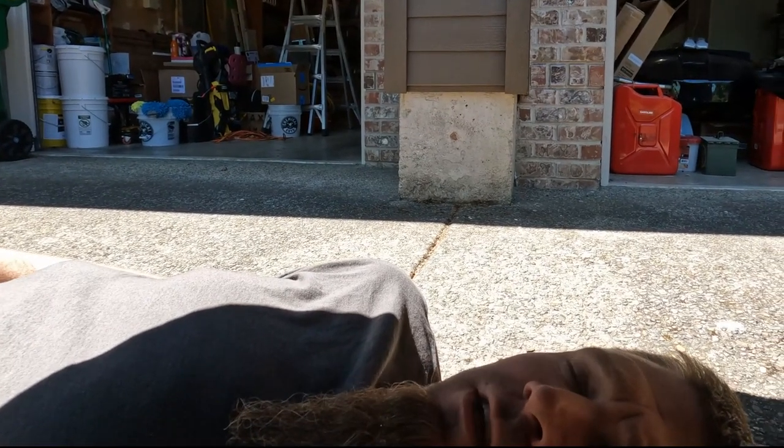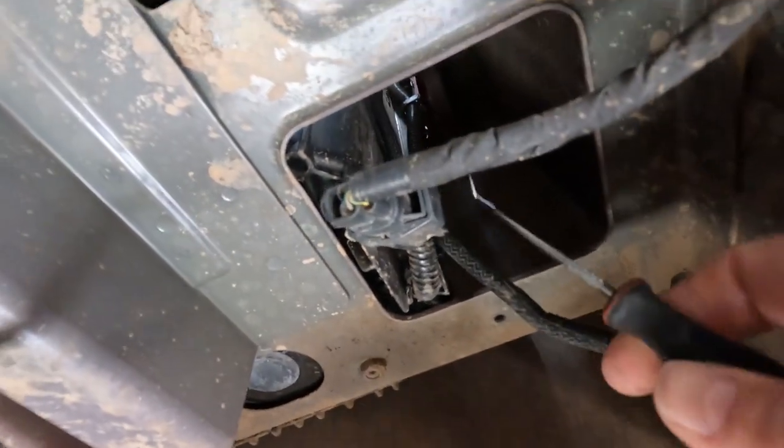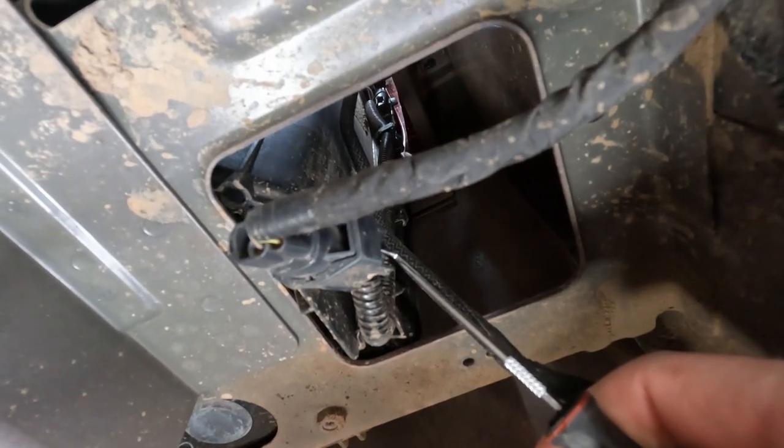The next step is to disconnect the electrical connection to the lights. On the passenger side, you push down on the little piece on top and then just pull the connector out.